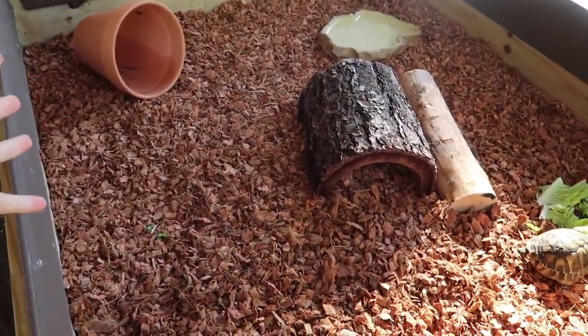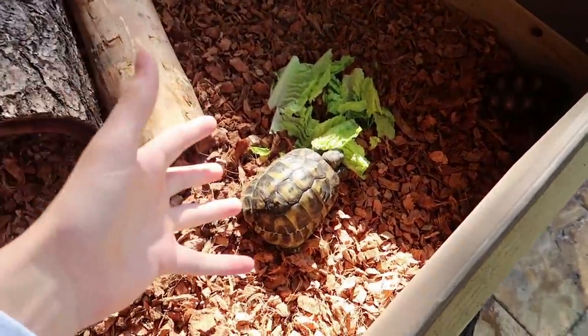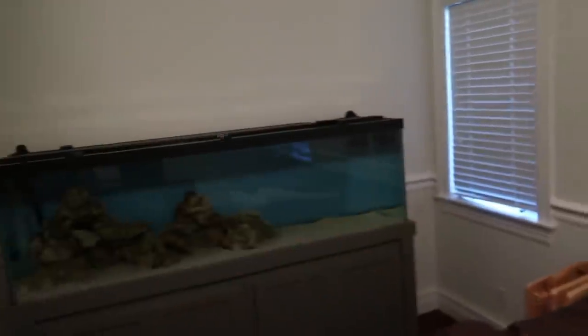By the way, we brought the tortoises back over here — they're getting a lot more sunlight and we get to see and interact with them more often. For those new here, I'm in the tank room, our future tank room. We have five tanks in here and there's going to be a freshwater 125-gallon tank and another saltwater 125-gallon tank going in as well.